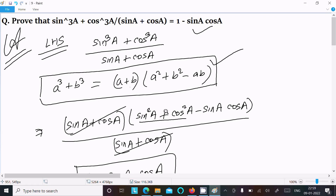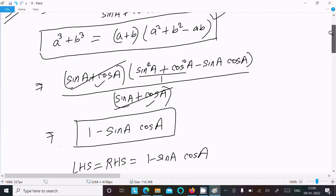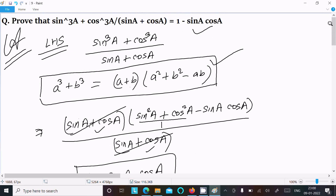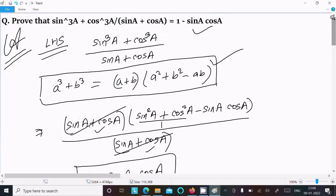After substitution, sin²a + cos²a gives 1, the (sin a + cos a) terms cancel, and the result is 1 minus sin a·cos a, which equals the RHS. This is the way we can prove this question.